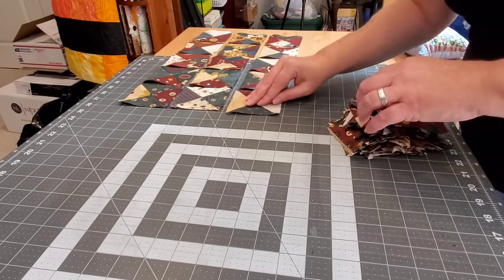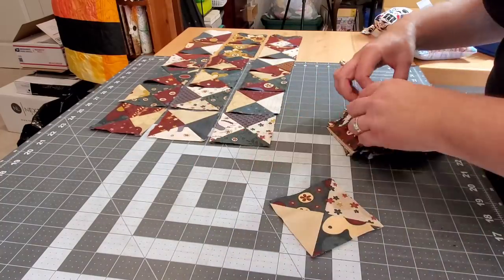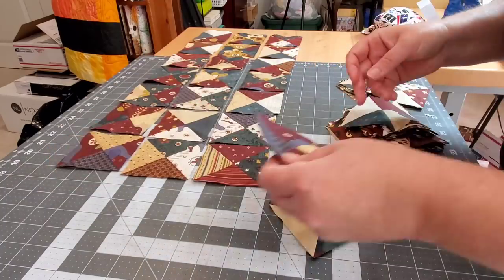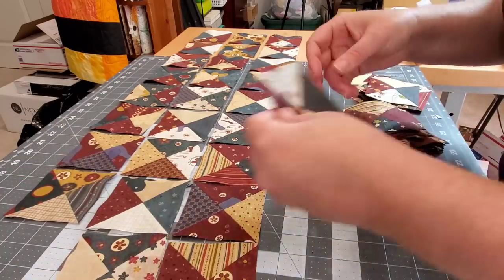Once you've squared up all of your units, go ahead and lay them out. I like to mix up all of mine so that I get a good distribution of color all the way through. The center piece of this table runner is three rows and there are 19 units in each row.